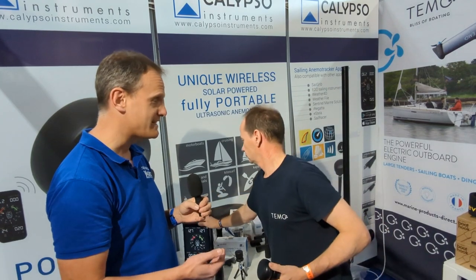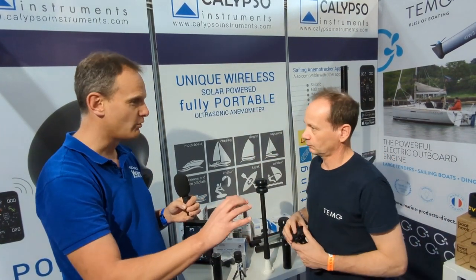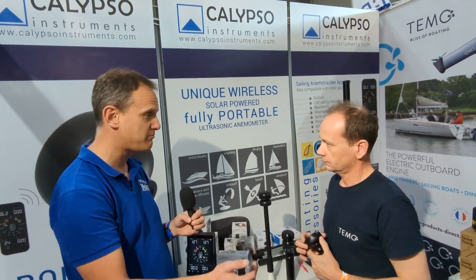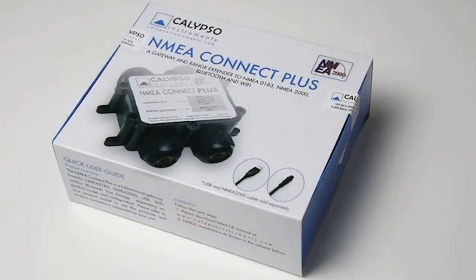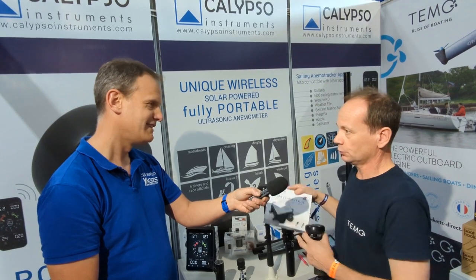There are great devices on the market now where you can display all this data — have you been working with those companies to display Calypso data on them? Yes, Calypso has partnerships with Sailmon and Vaccaros, two very popular racing dinghy sailing brands covering everything from sports keelboats down to dinghies. They are also compatible with all NMEA displays and chart plotters, so as long as your chart plotter or wind display has NMEA input, you can feed the data directly into the NMEA network.